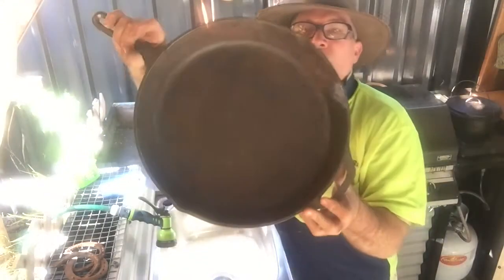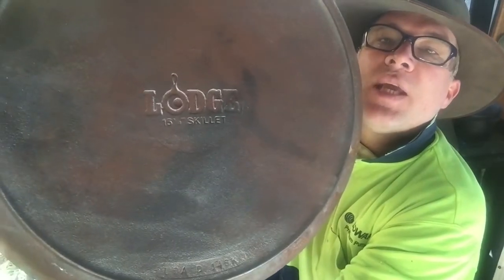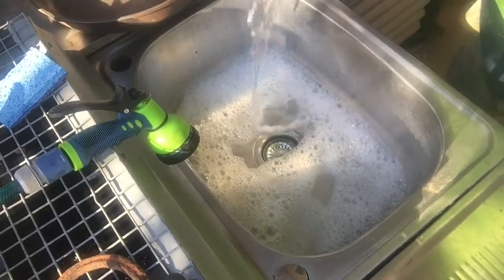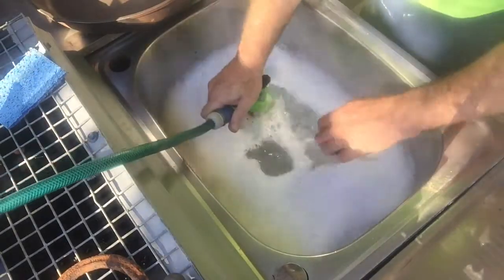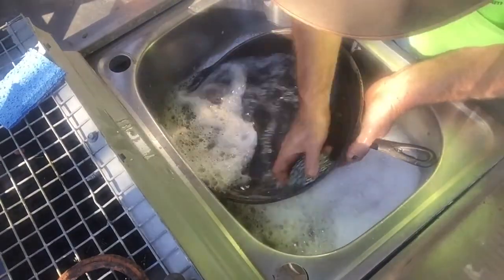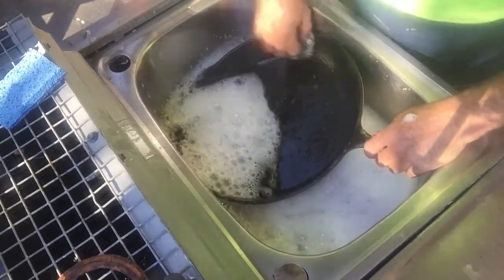We've just given it a quick hit with the wire brush — took all the surface rust off. We're going to put it in the sink and give it a clean. That's one big fry pan. This is about the fourth jug of hot water. As hot as I can stand — four jugs of boiling water. Give it a quick hit with the wire brush; get a wire brush from a grinder or just a handheld one, and get all the flakey rust off. Then the rest can go in the sink.